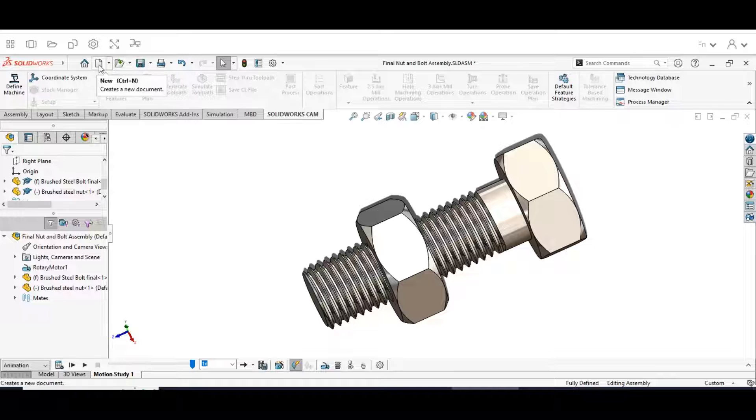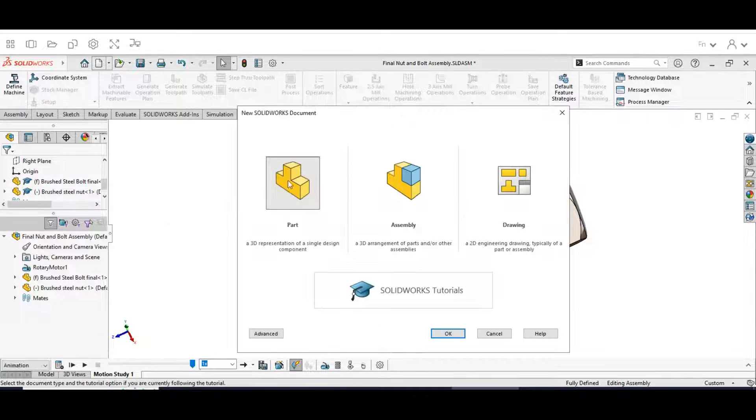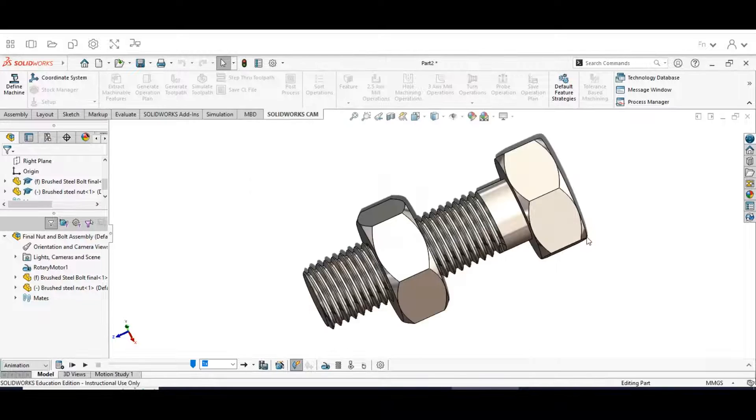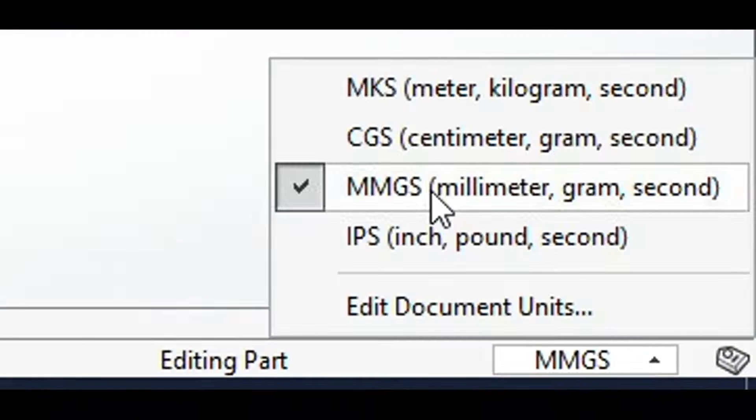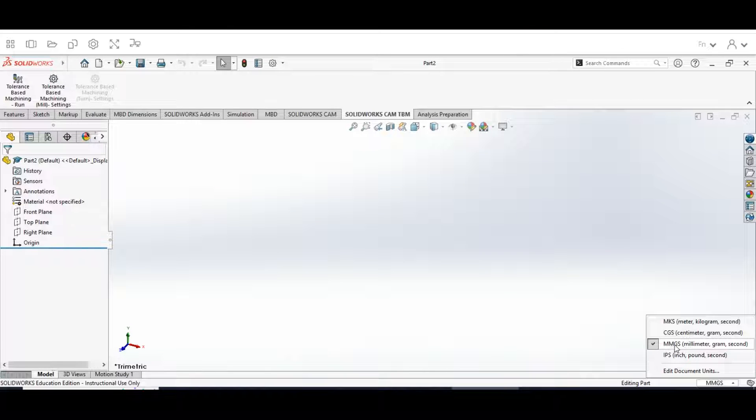We're going to go up to New Part, click Part, and click OK. When it opens up, the first thing we want to do is make sure this menu is on millimeters, grams, and seconds — so MMGS.